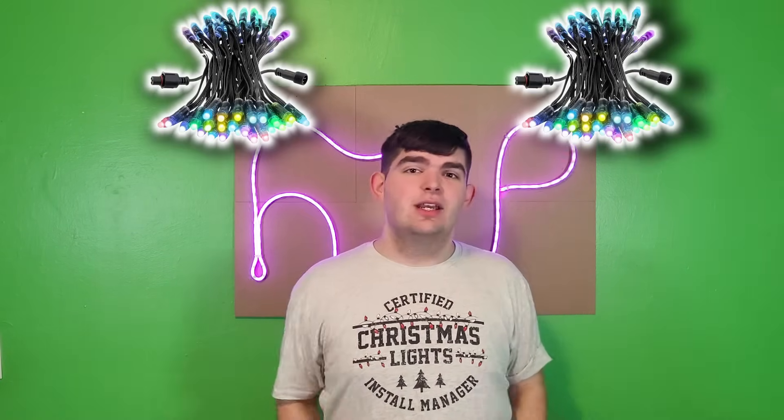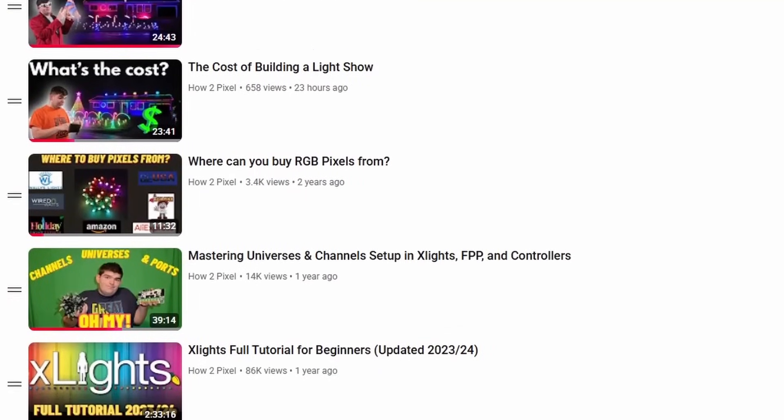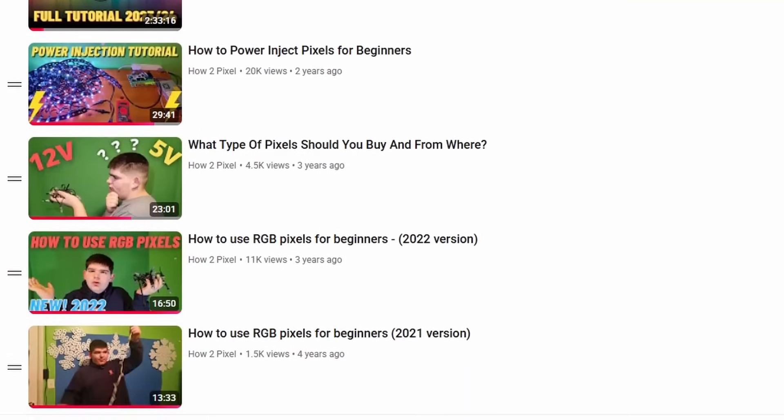Hey everyone, thanks for watching HowToPixel. My name is Nick, and today we're talking all about the magic behind smart RGB pixel lights. How do they work? How can you use them in your own light show and control them to make an awesome huge light display, or even use them in tiny little projects? This video is part of a series I've been working on to make the most ultimate beginner-friendly tutorial playlist. So if you're interested in how the entirety of a light show works, I recommend checking out that playlist after this video.